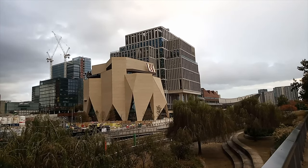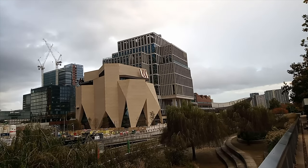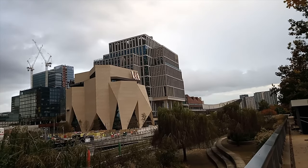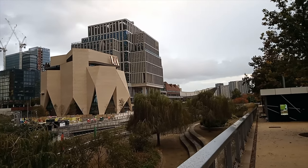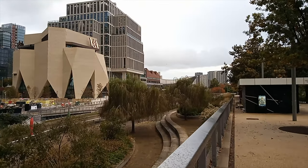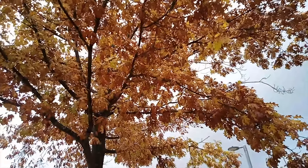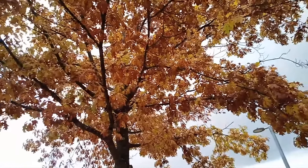That is the upcoming Victoria and Albert Museum of Art, Design and Performance, and just behind it that building is the University of the Arts, London. It just started raining — but as you can see here in London, even though it is the beginning of November, some trees are still green and some are turning yellow.